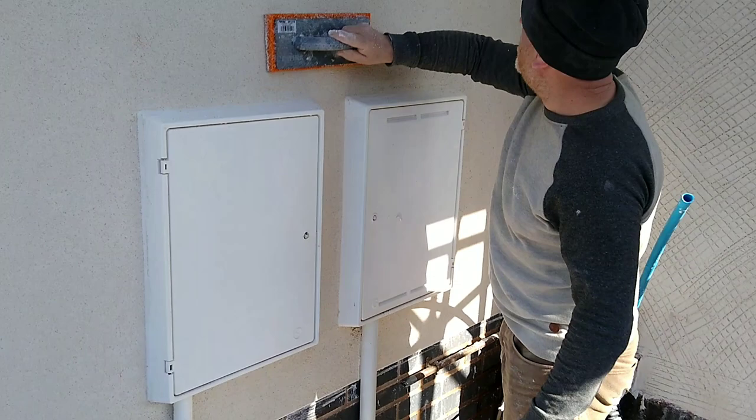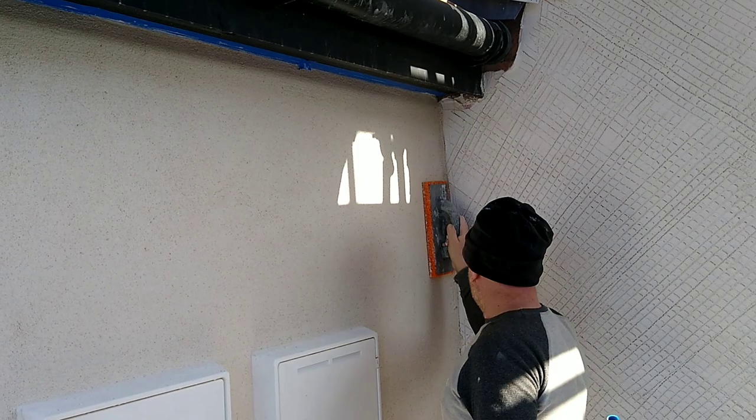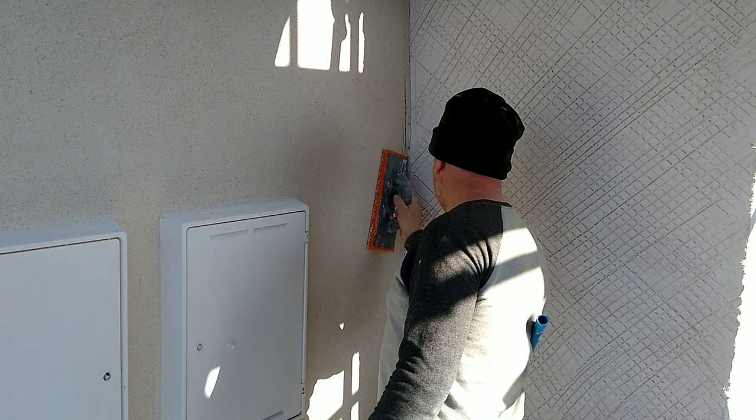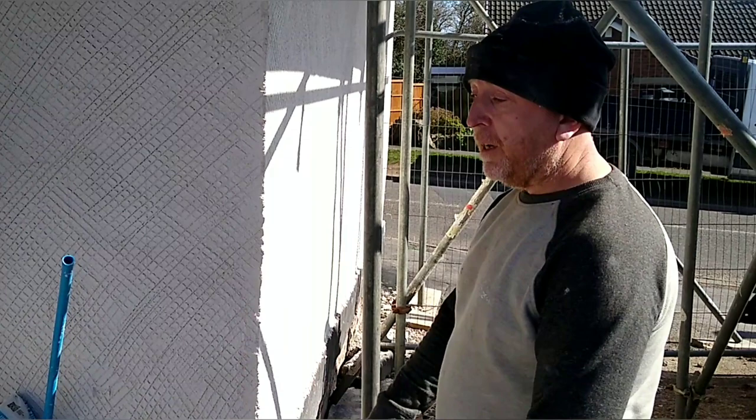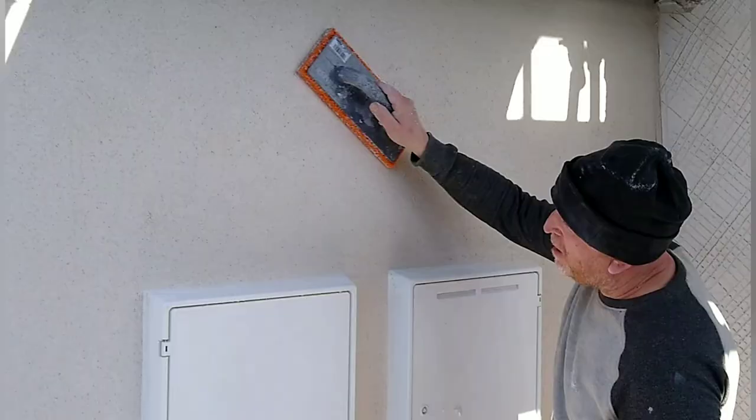And it's not as heavy getting it on, is it? In terms of the installation you're not pushing, you're not chasing your tail, you know - catching cement renders going off on you and stuff like that. A bit of knowledge on suction control if you need it, and that's it basically.